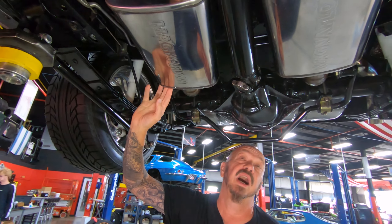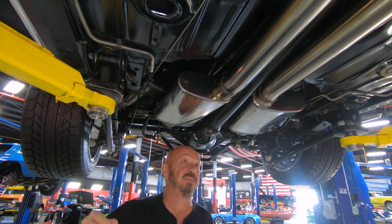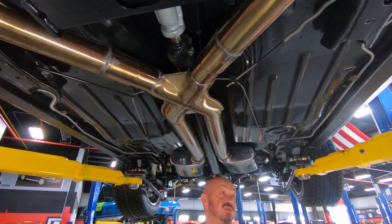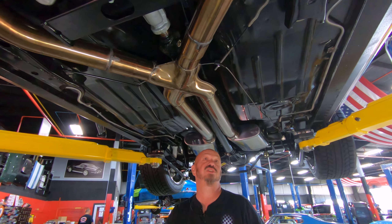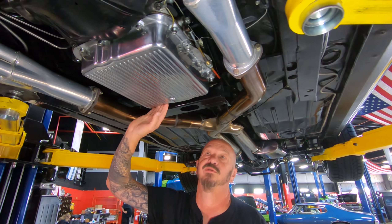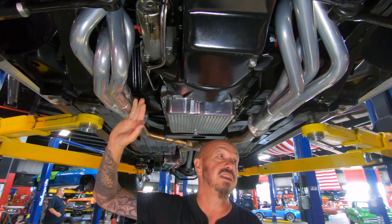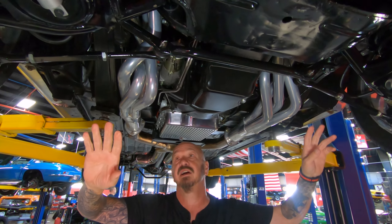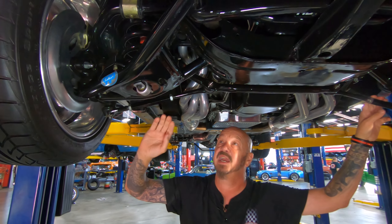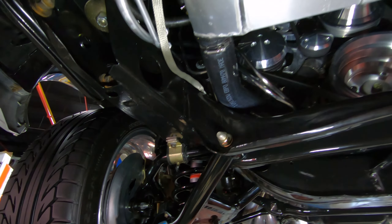We've got Magnaflow stainless steel mufflers here. The whole bottom of the car has got a nice black paint job on it — nice and slick. You're going to need to keep this clean. X-pipe in here, 700R4 trans — that's a four-speed automatic for those who don't know. Jet coated headers here. All the steering gear has been upgraded — these tie rod ends are fully adjustable. Disc brakes up front, upgraded lower and upper control arms, and a sway bar up here also.